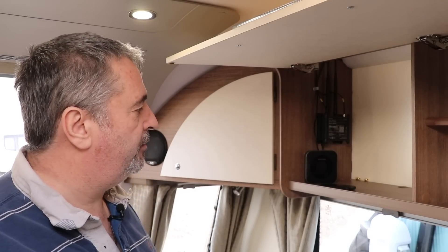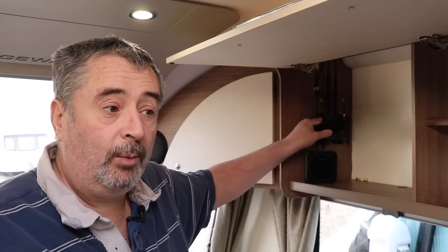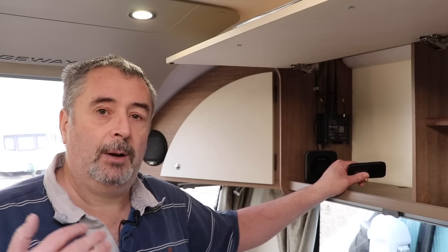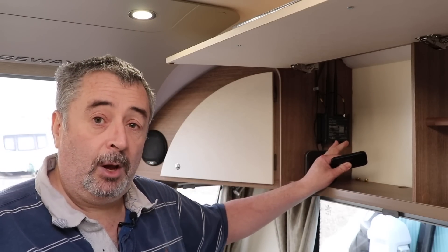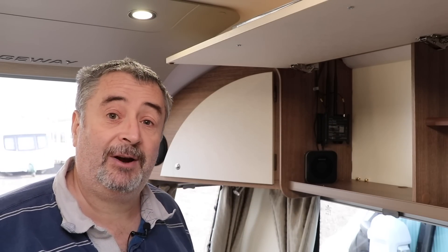Without further ado, let's crack on. We're going to start with the Huawei. I'm going to take the SIM card out of the Avtex — we're going to use the same SIM across all three devices, by the way. We're on O2 network but it's a Sky Mobile SIM, so it piggybacks that network. So let's crack it out of the Avtex, put it in here, plug this in, and let's crack on.